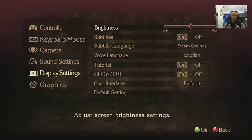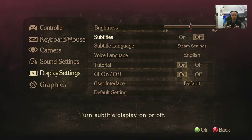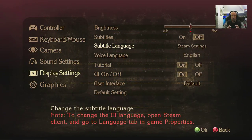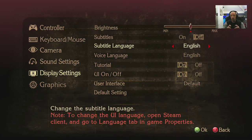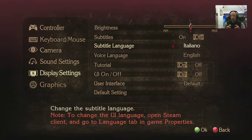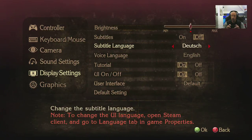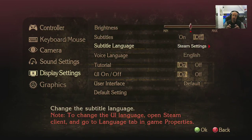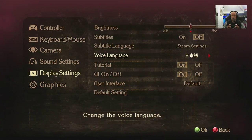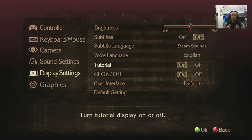Back to display settings: brightness, subtitles on and off, subtitle language, and Steam settings. You can override language should you wish. Not that many languages available — there's Italian in there. Voice language is English. Tutorial on and off.